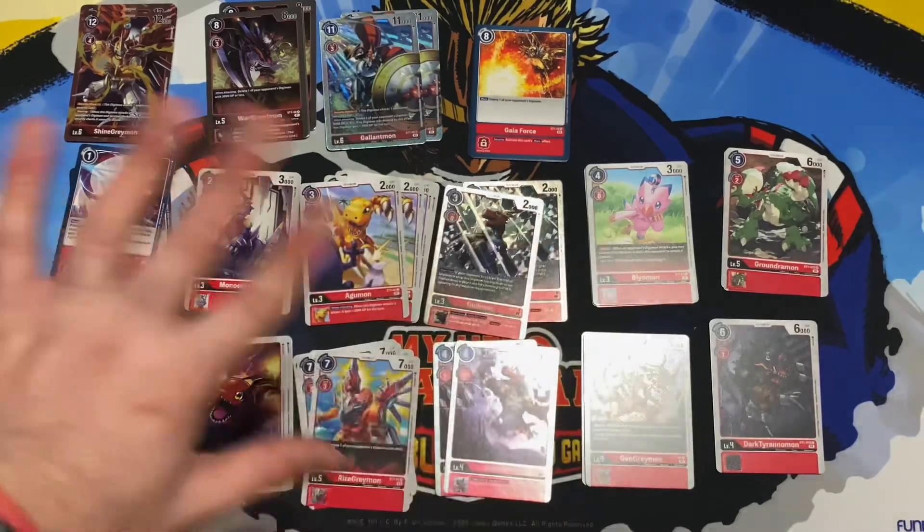Then we have a ShineGreymon foil — really nice. Play cost of four, digivolution cost of four, 12000 DP, Security Attack +1, and it has Piercing. That's pretty good — I might use this in my Greymon Omni deck. We get four copies, and making a ShineGreymon deck with this would be really fun.